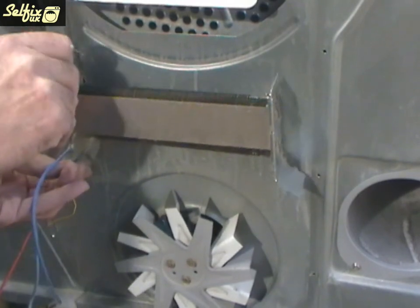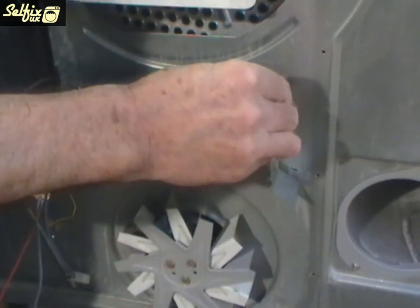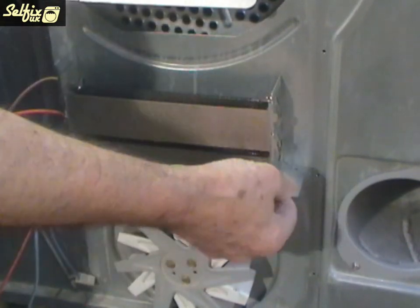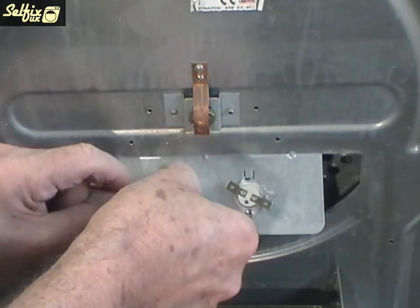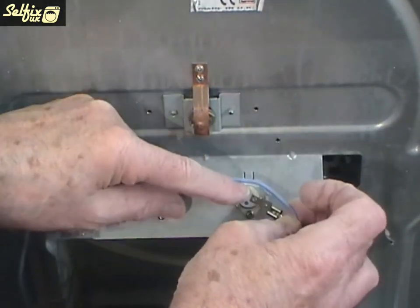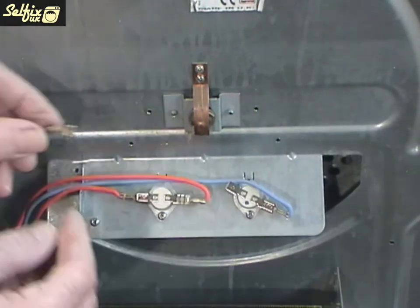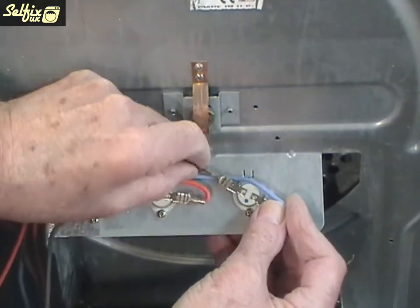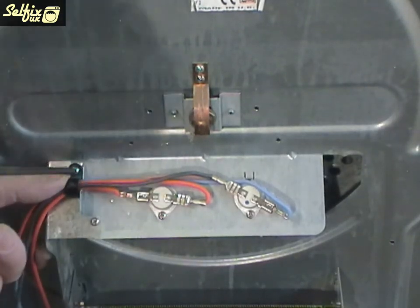When fitting a new heater remember that the top tags need to be located first and it will also need to be sighted into the small retaining panel on the left before the lower tabs are inserted into the cabinet. Refitting the thermostat wires is pretty straightforward, but just to be on the safe side you may want to check your previously taken photo to make sure you are connecting to the correct terminal. Reconnect the wiring clamp to the cabinet as well as the cable ties to keep the wires in a tight group, or they could get caught on the heater and short circuit.